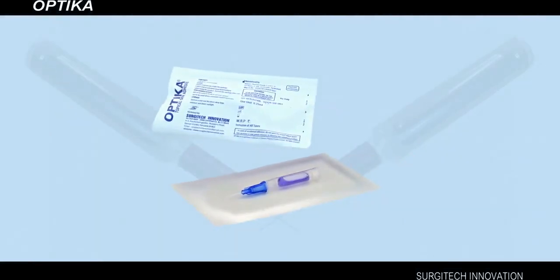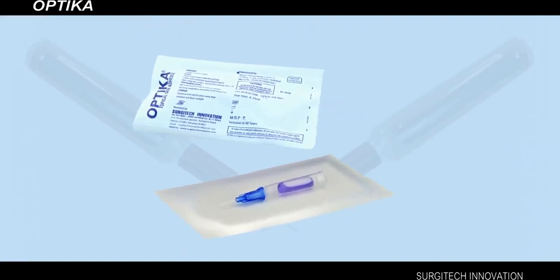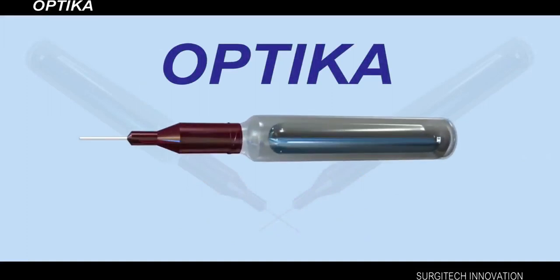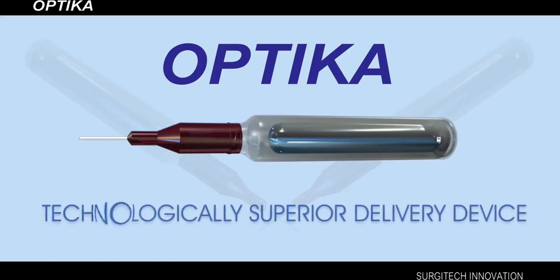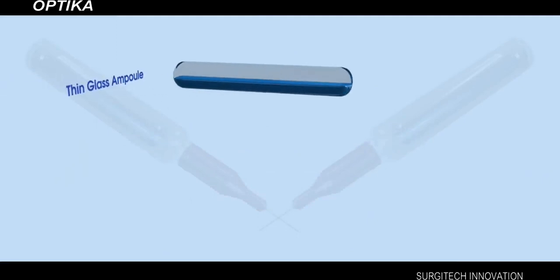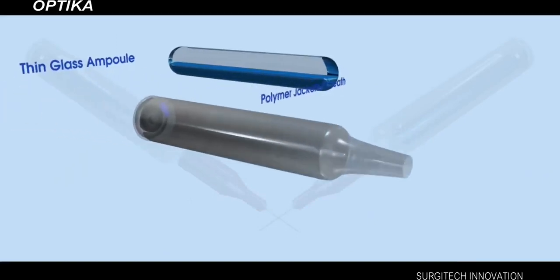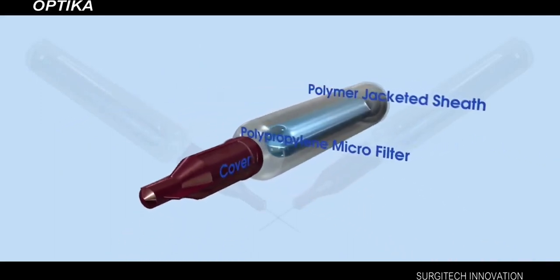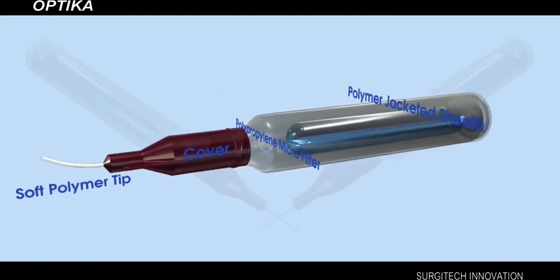Optica is a single-use ampoule in an individual plain foil pack to maintain absolute sterility. The single most distinct factor that sets Optica apart from the rest of the tissue adhesives is a technologically superior delivery device. Optica comes with a worldwide patented micro delivery system — an ingenious assembly of a thin glass ampoule containing the adhesive blue liquid, a polymer jacketed sheet, polypropylene micro filter, and a soft polymer tip for micro drop delivery.